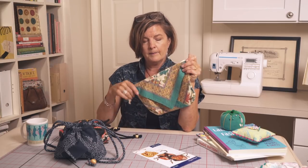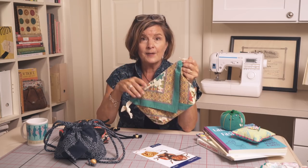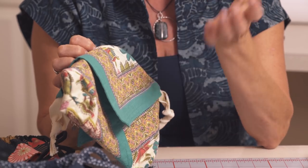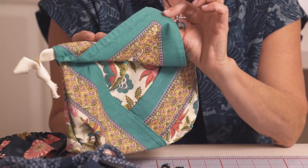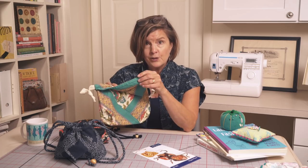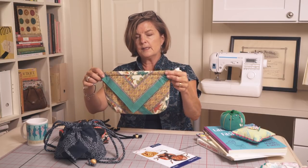This version is made with napkins. I love the idea that you can recycle and upcycle — you can grab a couple of napkin prints. I think I got these at World Market. You're going to need two of them, 18 to 20 inch square, with a finished hem around the edge.